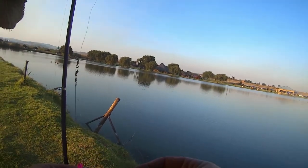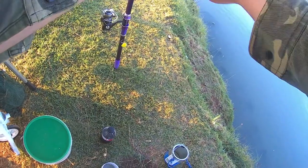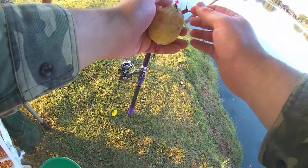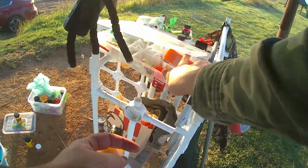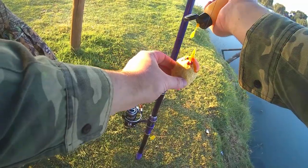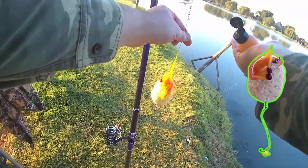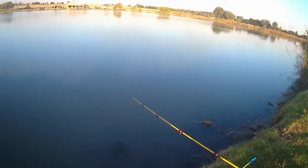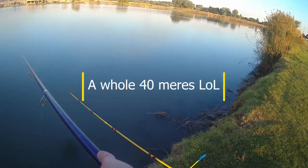Besides the purple telescopic rod, where we tried to cast as far as we could — normally about 40 to 50 meters — the other two rods at the 1 o'clock and 2 o'clock positions were probably only about 20 meters out, maybe even less. As you can see here, this is our tropical and peach bowl dip with the banana floats and milly on it, being cast on the purple rod — and as you can see it was only a mere 40 meters, much to our amazement.